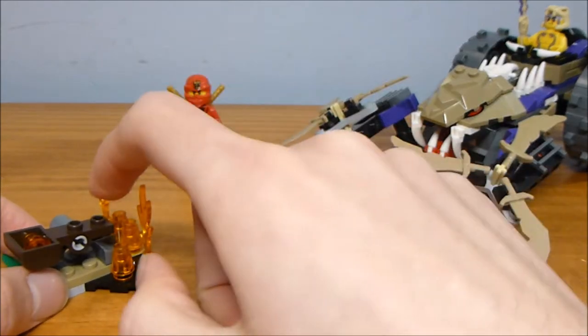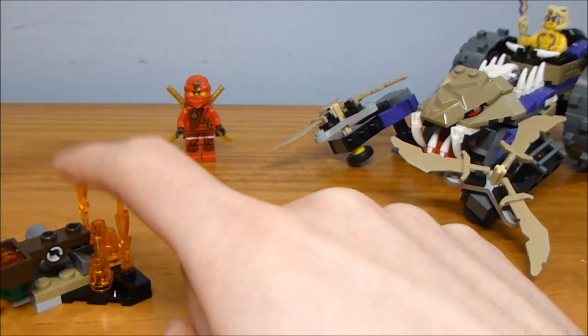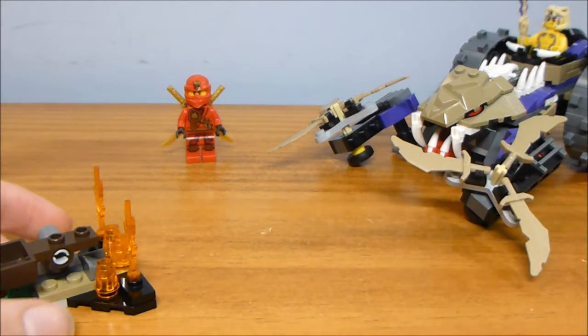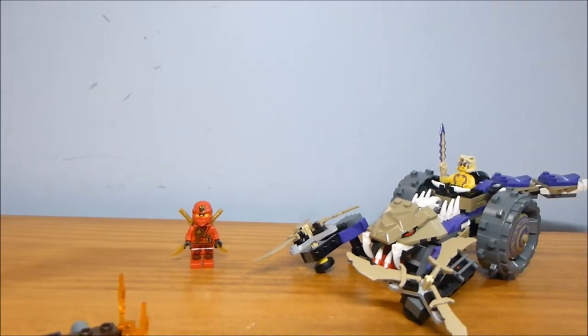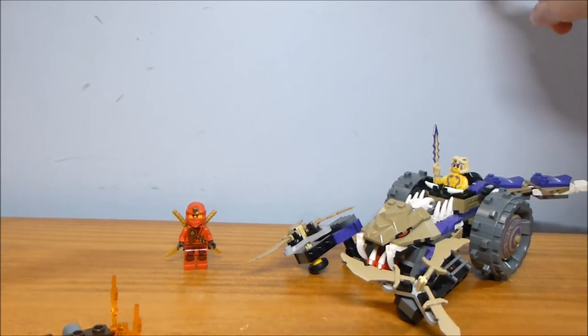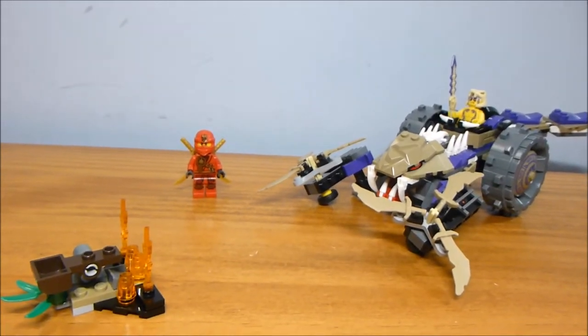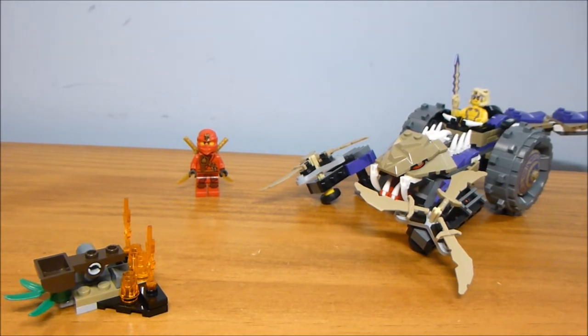There are three extra shots you have there. If you hit it really hard it goes quite a distance. Not too shabby for a super simple little brick-built catapult.